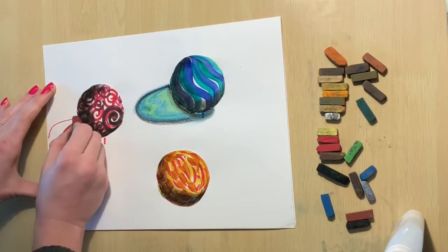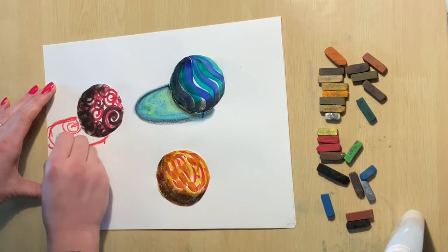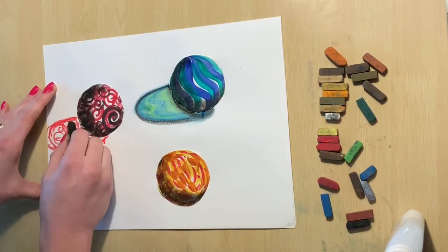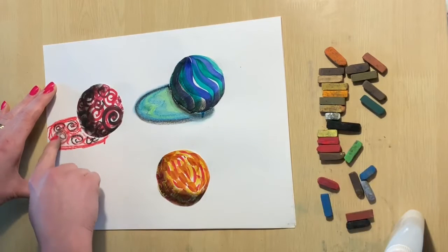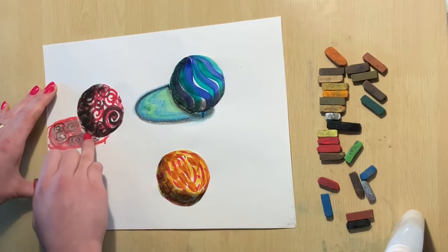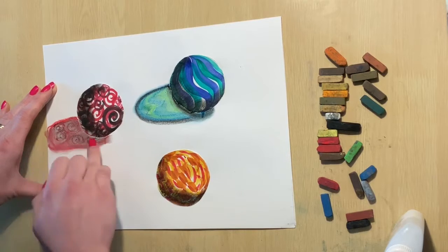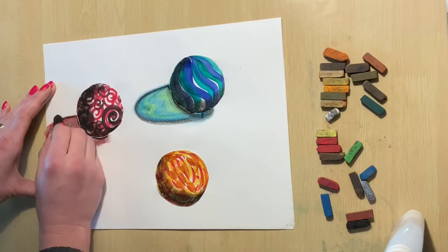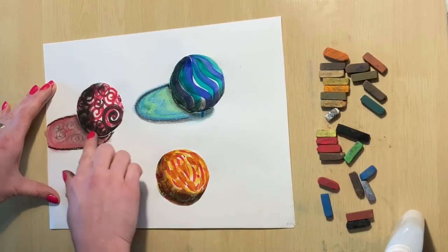Here I go again — this time I'm using red. I'm going to draw an oval from the middle side and the middle bottom of my marble, then fill it in with matching colors and designs as my marble, and use different fingers to blend the black and the red. Last thing I'm going to do is outline that shadow with black chalk around the edge of the marble and the edge of the shadow, and blend.